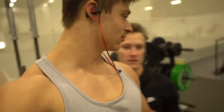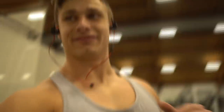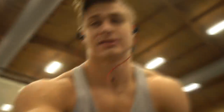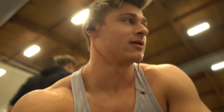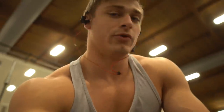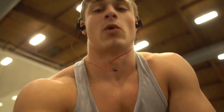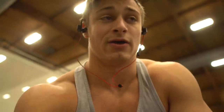Just hit 585 — bar moved pretty cleanly. It felt pretty heavy, but compared to last time on 585 the bar moved pretty well, so I'm really happy with that. I wasn't slowing down at all, had the rep the whole time. It was a pretty good rep.